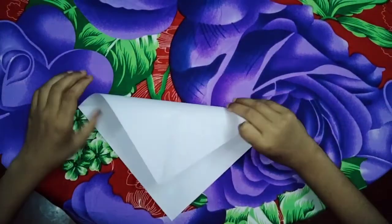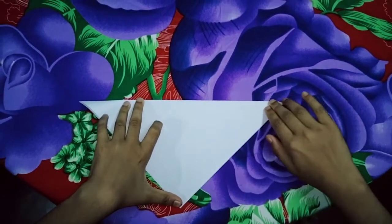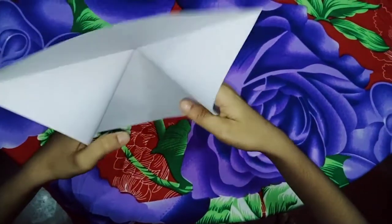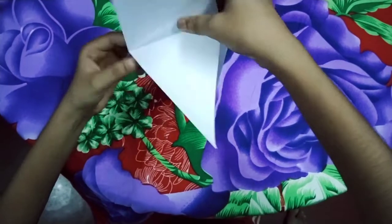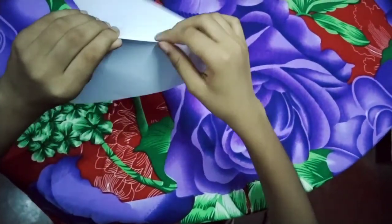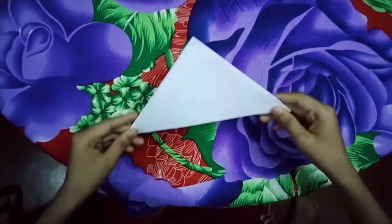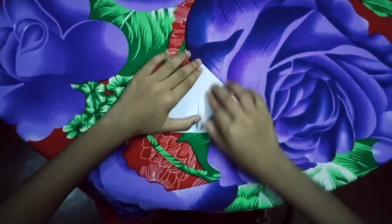Now we need an elder. I'm going to make this one. I'll show you two pieces, and after that I'll show you one piece. We need to make this one.